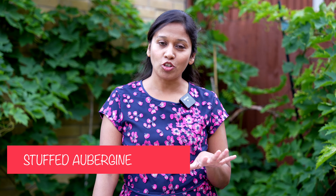Hey guys, I'm going to make stuffed aubergine today. That is a comfort food packed with amazing flavours and it makes a perfect meal. So let's start off with it. This is a very simple recipe.